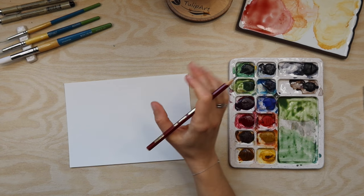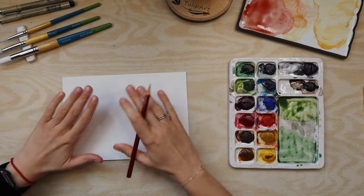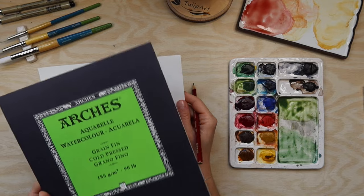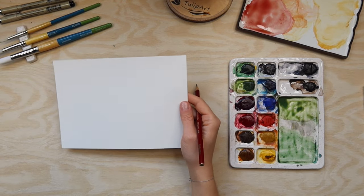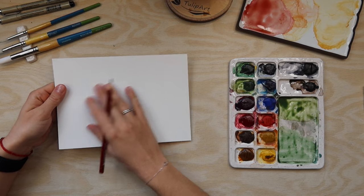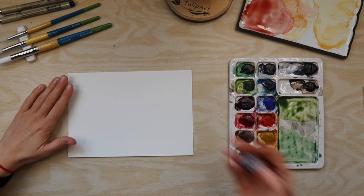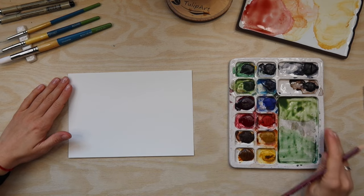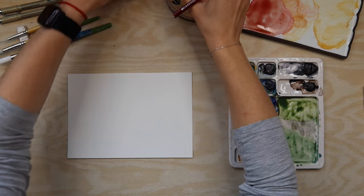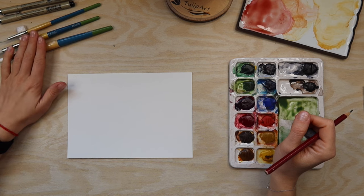In today's video I want to make this nice card design. I am using Arches watercolor paper, cold press, because if you know me and if you're following me, you know that I really like the texture of it - it's a bit rough. I have a pencil for my sketch and a small eraser. I have my Winsor & Newton watercolor with the extra palette, some water, and different sizes of round brushes.